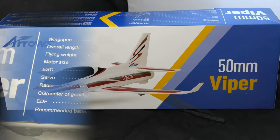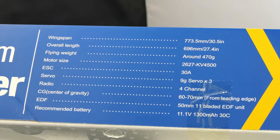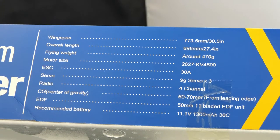Let's take a look at some of the specs. It's got a wingspan of 773.5 millimeters, so it fits within a similar range to the 800 millimeter warbirds. 30 amp speed controller, three servos, takes four channels so I'll be using an AR410 in it. It's got the centre of gravity mark, a 50 millimeter 11-blade EDF unit, and it takes a 1300 three-cell battery. I'll be tempted to check YouTube to see if I can fit a 2200 milliamp-hour in there. It's got no landing gear — it's a toss and belly land. Lightweight and streamlined.